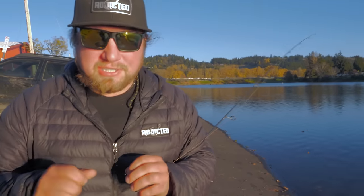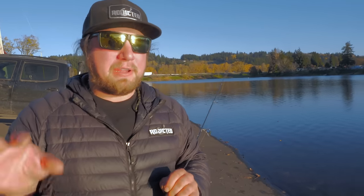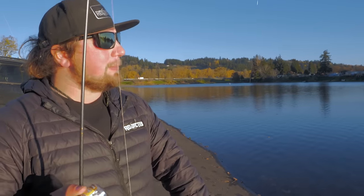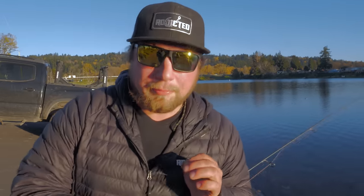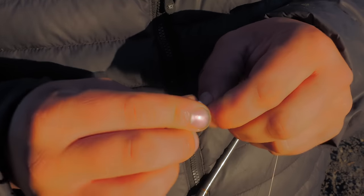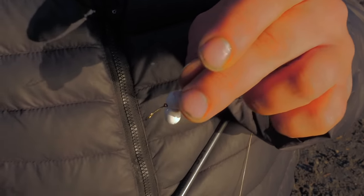Some time went by and I switched sides of the lake. An important tactic in trout fishing: look around the lake, watch other people, make friends, and visually see where fish are being caught. I saw fish getting caught on a different part of the lake so I made my move. I also lengthened my leader a little bit — about another foot — and now I'm going to switch to my Power Eggs.